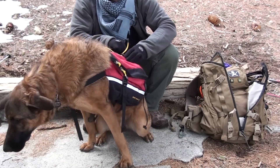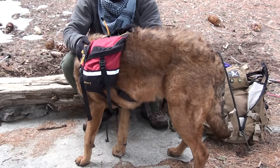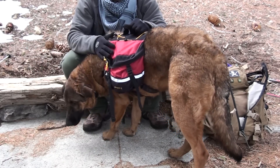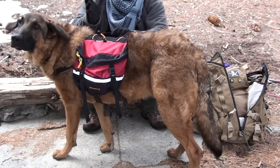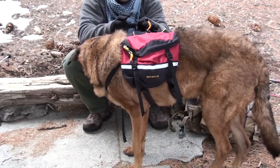As you can see, Hunter right here is very impatient. Just wanted to show you how the backpack looks on him. Hunter is a Labrador Retriever German Shepherd mix. He's about 90 pounds and about a year old — I've got a big puppy right here. I just wanted to show you how the backpack fits on him.